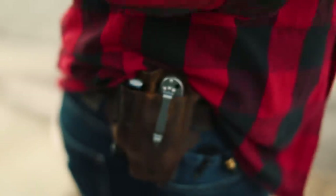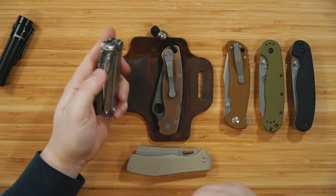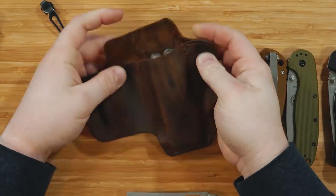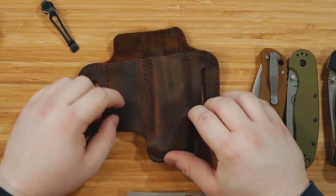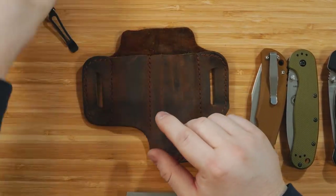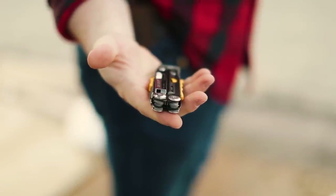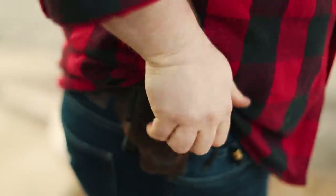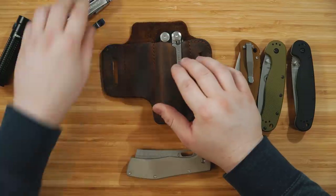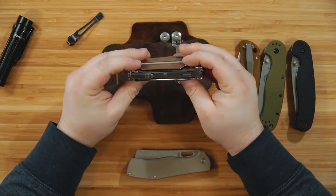The Gerber Flatiron fits in there as well. However, once you get to the size of something like the Leatherman Wave, it does not fit — it's a little too tall and you really wouldn't be able to get it out. So there is one made specifically for the Leatherman Wave and beefier items. If you have a Leatherman Signal with a hand clip though, it's perfect — it fits perfectly.